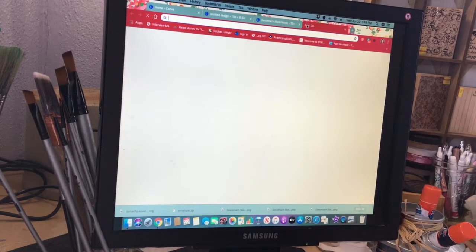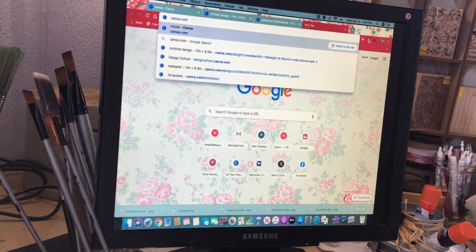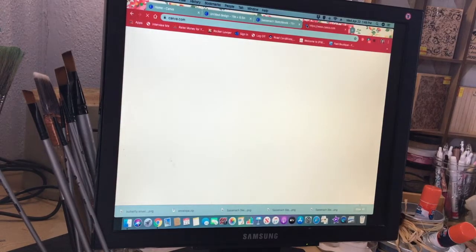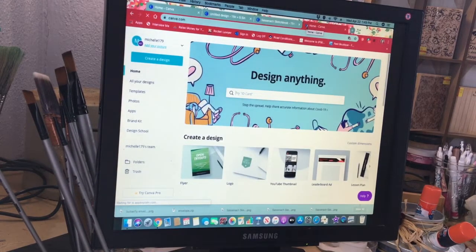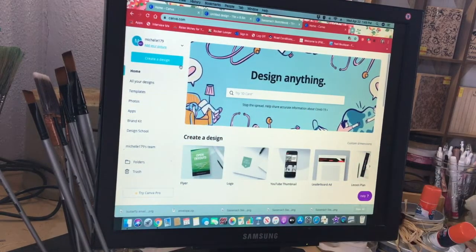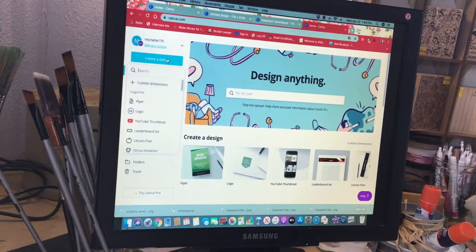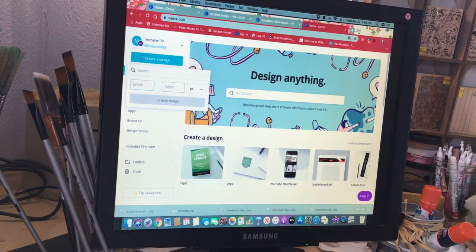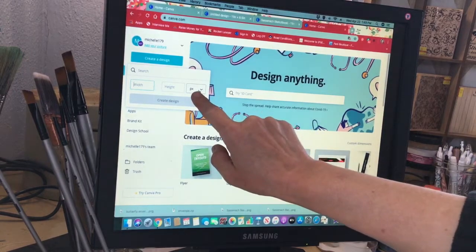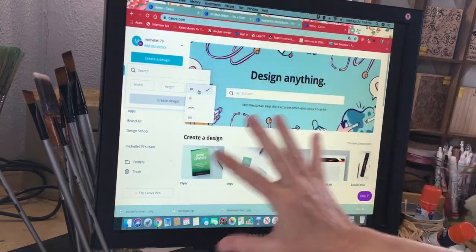This is actually fairly simple. Start out by typing in canva.com, and if you don't have an account you'll need to set one up. It says 'Create a Design' — you can go there, or you can go down to where it says 'Custom Dimensions.' I like to use custom dimensions over something they already have a template for, because we're just going to start with a blank page.